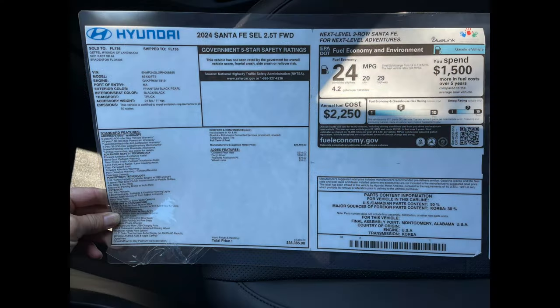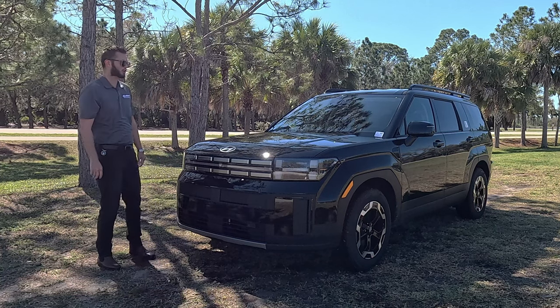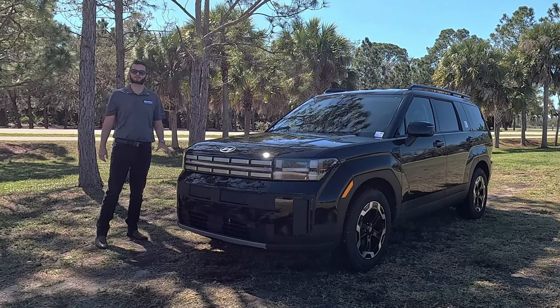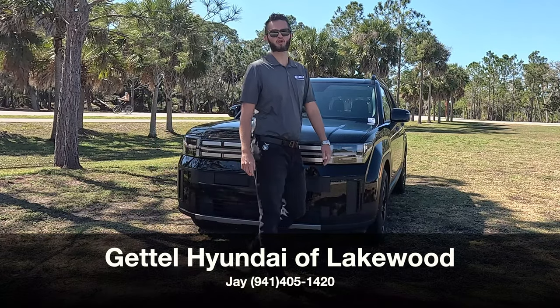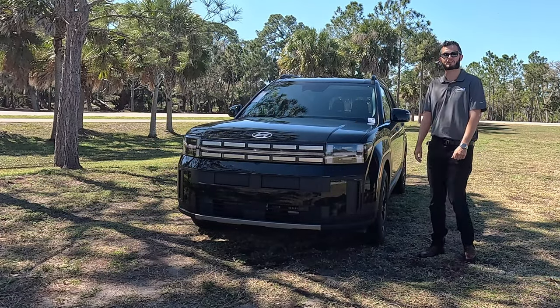Here is the 2024 Hyundai Santa Fe SEL front-wheel drive in phantom black metallic over black and black. We get a refresh — it's nearly two inches longer, standard turbocharged, standard third row, and more towing capabilities. I'm Anthony from Hawkeye Rides, and I'm going to go over some pros and cons, the competition, and the problem that I have with the new Santa Fe.